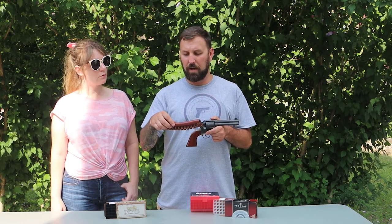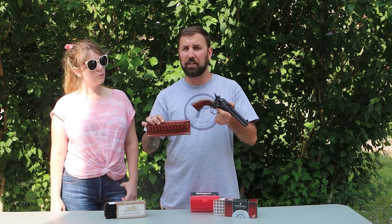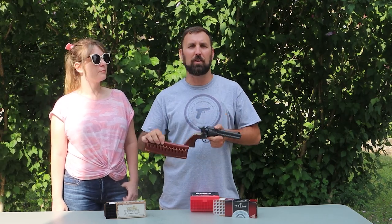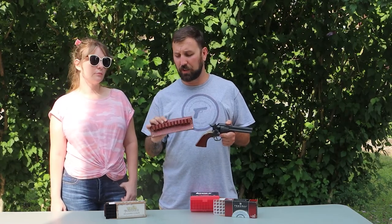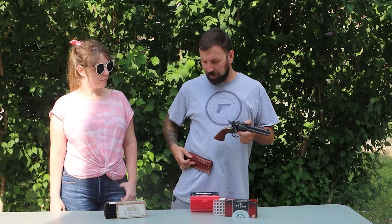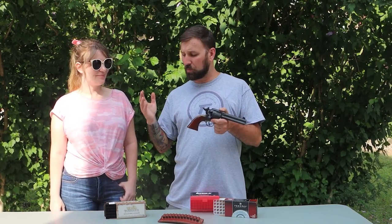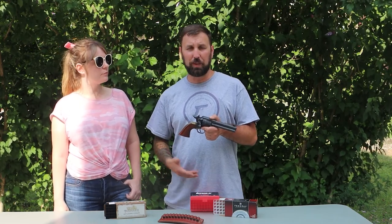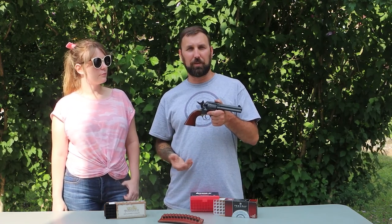We also picked up this Hunter leather belt holster — it holds 12 rounds, so six in the gun plus 12 on the belt means I only had to come back to the table every three reloads, which was nice. It was around $40, made in the USA, all leather. All the ammo worked well. The only thing that got a little stuck was the Fiocchi, but I think the gun was just dirty by that point since it was the last ammo we shot. Maybe three or four rounds needed a push — they didn't really get stuck, they just didn't fall out like the others.